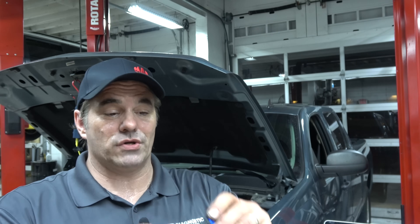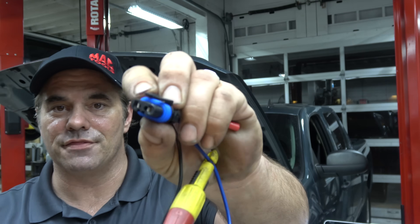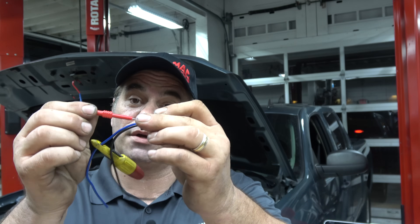You get in the real world, you get a connector that moves around too much, and those little clips, those little tension pins, start to lose tension. By shoving your T-pin or your back probing pin in there, you just shoved it in and you got a better contact. All of a sudden, your broke car isn't broke anymore.